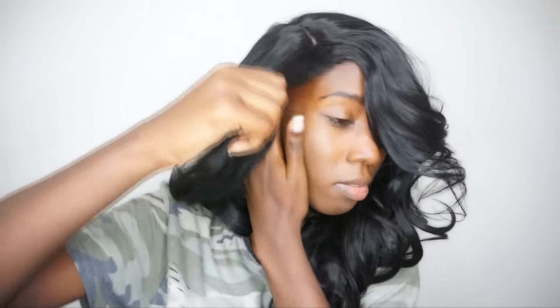Let's see what happens if I do a side part. The side part is really pretty as well because it gives you that deep side bang all in your face — I think that's cute.